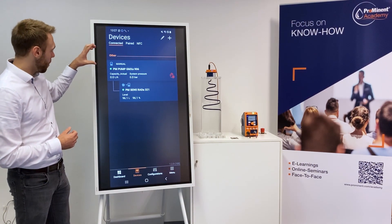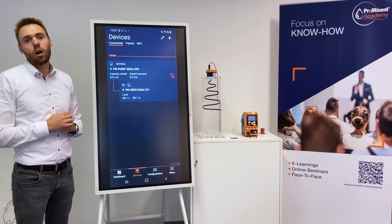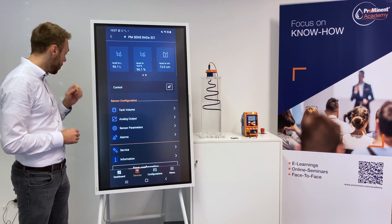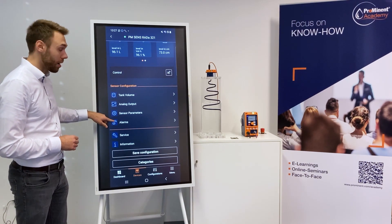Here you see a pump and the sensor working as a unit. In the previous video I showed you already how to connect to those devices. I click now on the radar level sensor and here we see the tank volume and we could set all the alarms.